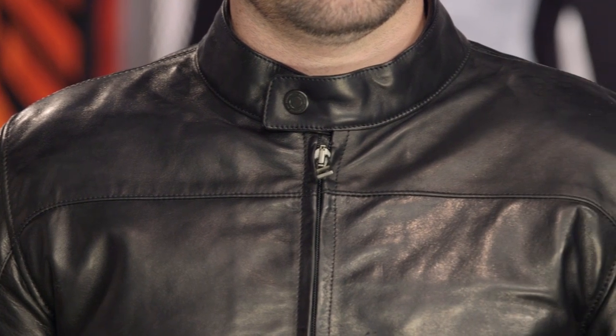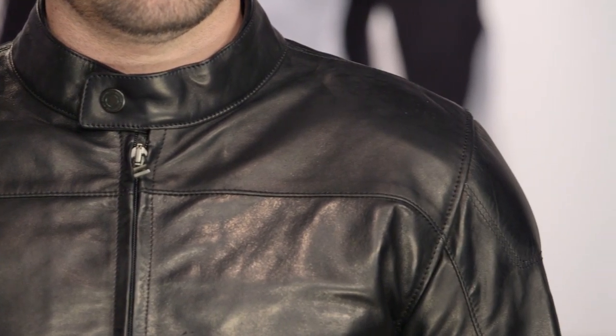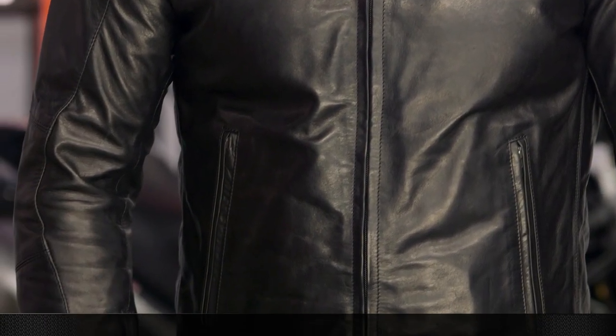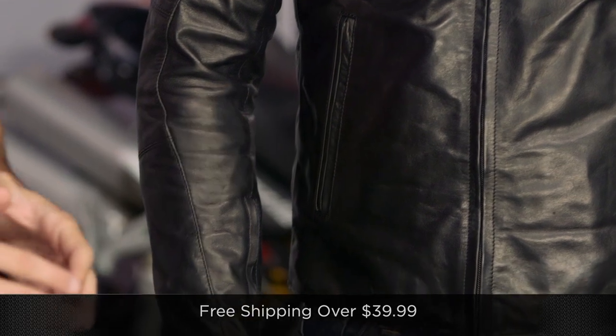I absolutely love that. I love technical motorcycle jackets, like the step up from this, which would be the Blackhawk CE rated — you know there's armor in it. I love that this is almost stealth mode and looks absolutely super premium, like something Armani would come out with. Now remember, if you're concerned about sizing, we ship for free over $39, you can always give us a shout.